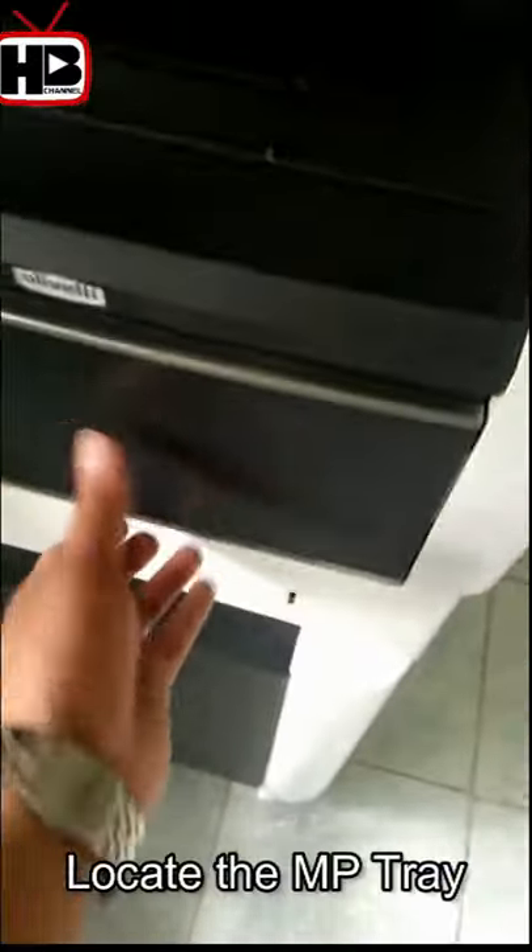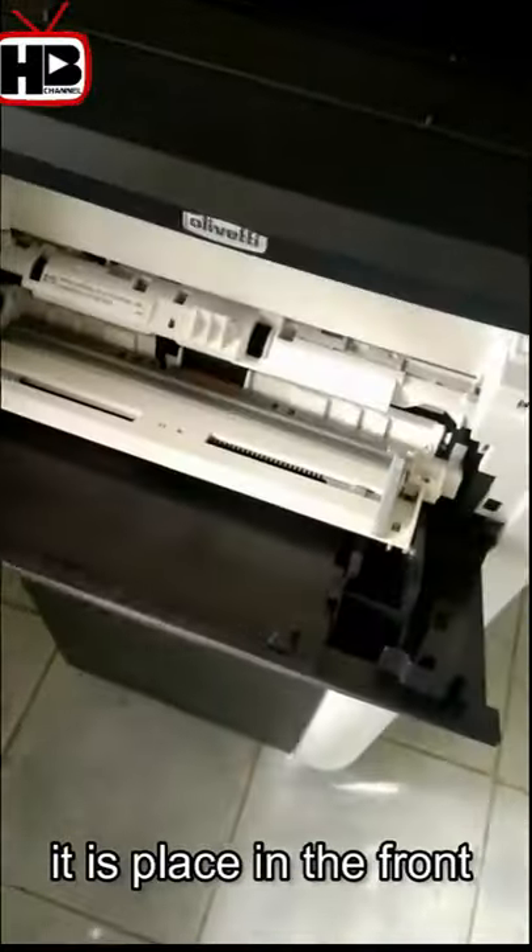In the D-Copy photocopier, locate the MP tray. It is placed in front of the machine.